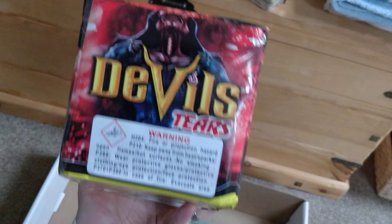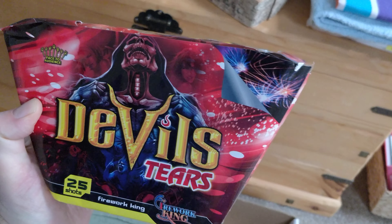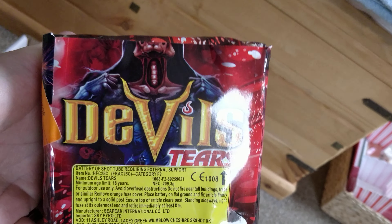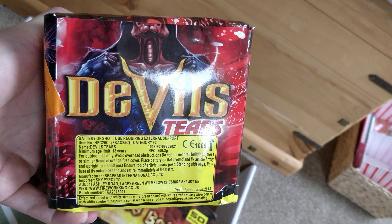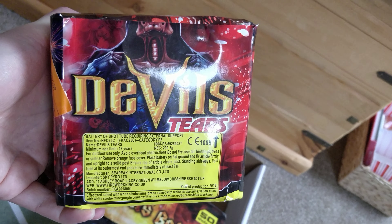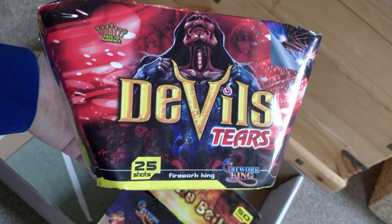We've actually got a fan cake in here, which is great — I love category two fan cakes, there aren't enough on the market. Obviously make sure you've got the room to fire it; you can see the angles on the tubes at the sides. It's not too much of an angle, you might get away with it in most gardens as long as you're not encroaching on other people's space. 209 grams of NEC — red comets with white strobe mines, green comets white strobe mine, yellow comet white strobe mine, purple comet white strobe mine, red green and blue crackling. They're all like tails, a bit like Shanghai candles I'd imagine. No breaks I don't think, but some nice effects that will certainly break up the rest of the pieces.